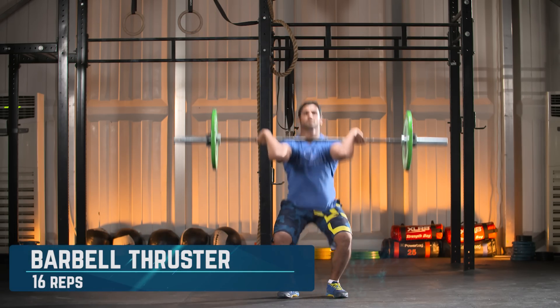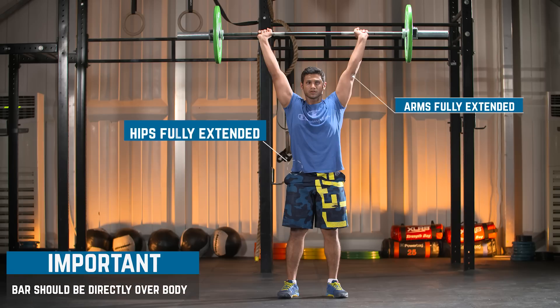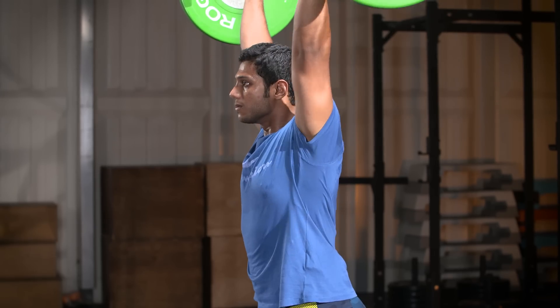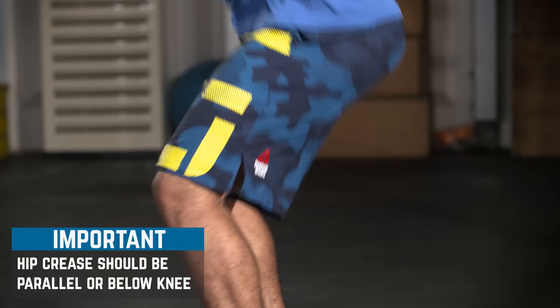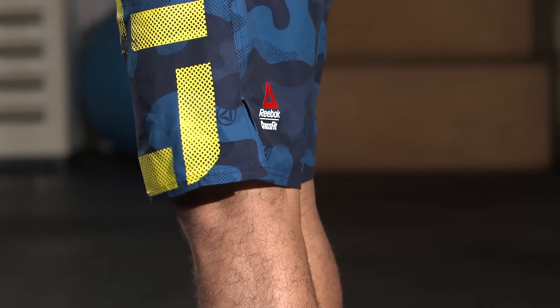Barbell thrusters: the athlete must be fully locked out overhead with the arms, hips and legs fully extended and the barbell over the centre of the athlete's body when viewed from profile. Every repetition of the thruster must have the athlete pass below parallel where the hip crease is clearly below the top of the knee.